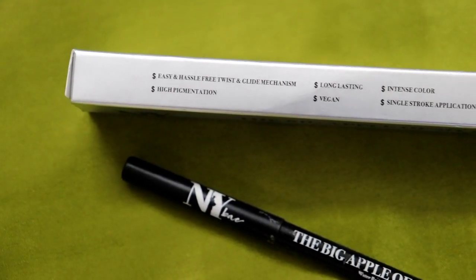First of all, let me talk about the packaging. This kajal came in this cardboard case, and I have been using this kajal for many years.